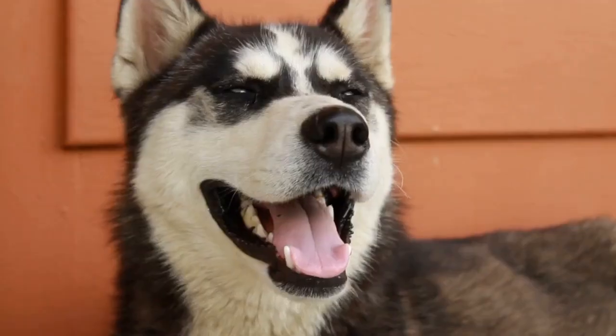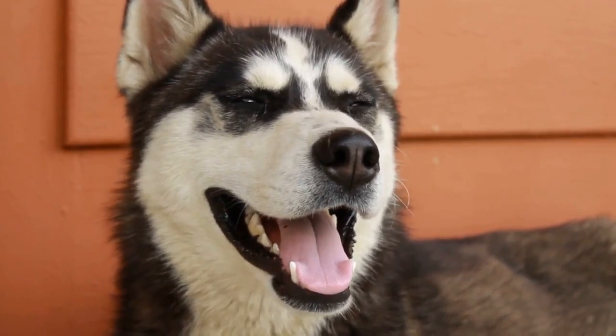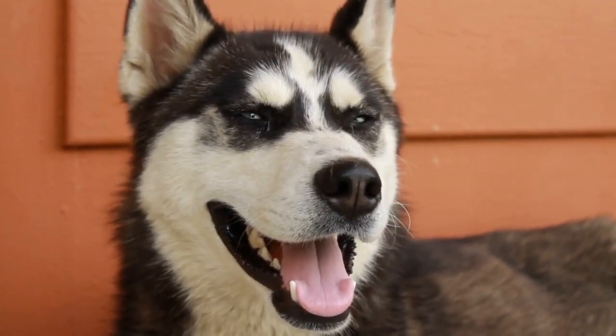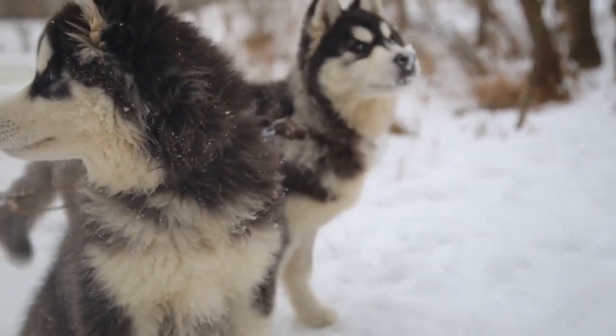Here it is — everything you ever wanted to know about grooming your husky and keeping his coat looking great: brushes and brushing, bathing and shampoos, coat health, and a recipe for a solution should your husky get sprayed by a skunk this summer. It's all contained here for you in one informative article.